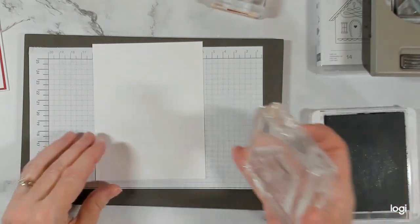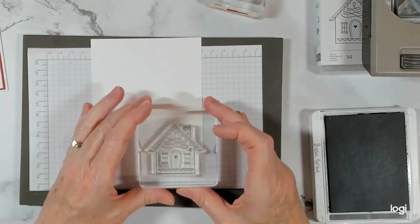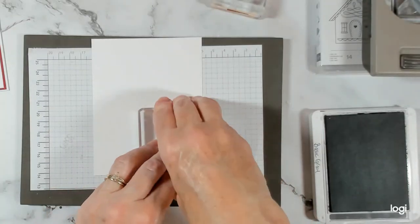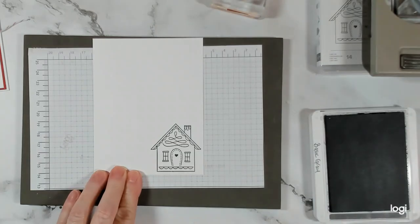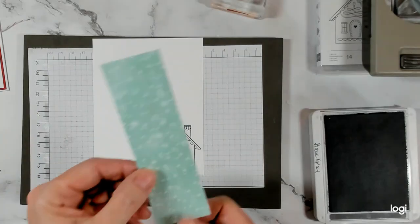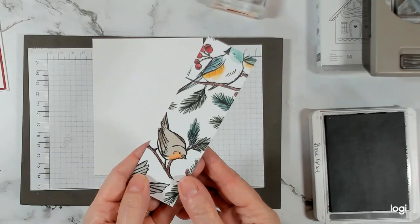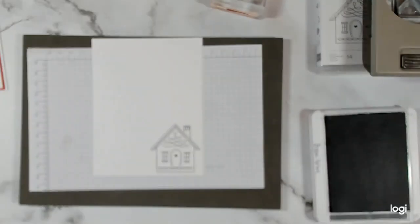Do you have this stamp set? If you do, I'd love to know — have you created with it yet? And my designer series paper is from the Nests of Winter. Gorgeous.